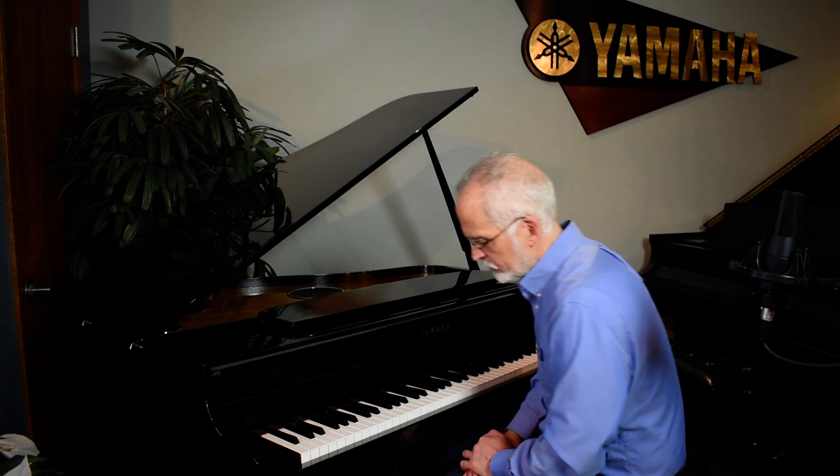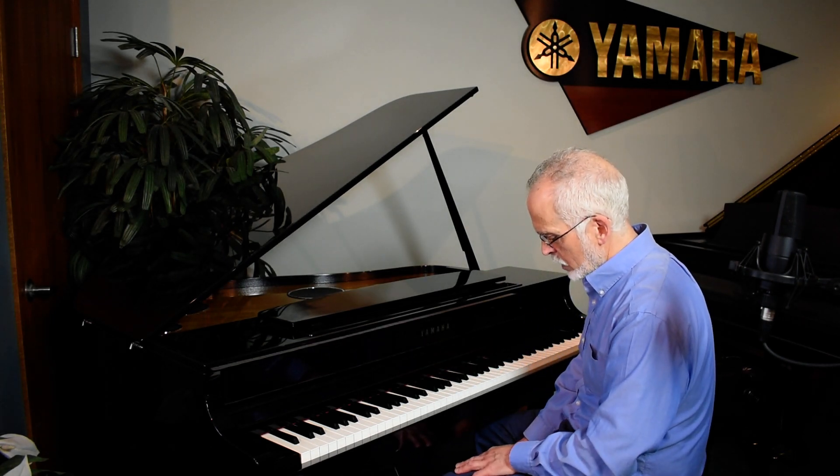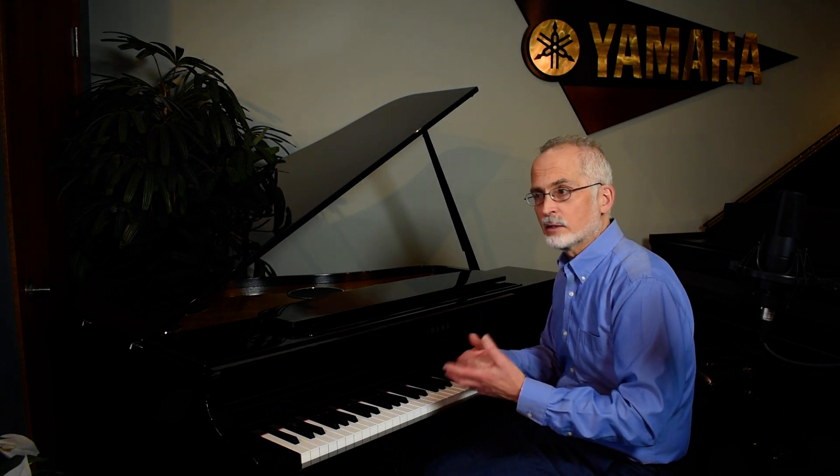What's also great about this instrument is multiple levels of pedaling — sometimes referred to as half pedaling or flutter pedaling. On lower-end models and competitors, it's like an on-off switch: either the dampers are lifted or they're not. But that's not what happens on a true acoustic piano. I'm going to demonstrate a little bit of that for you.